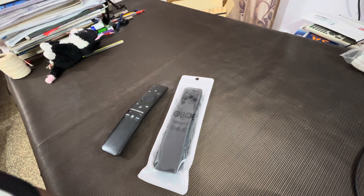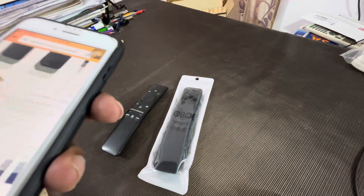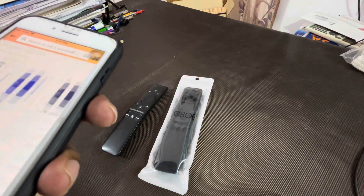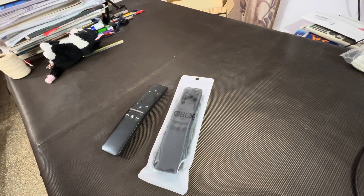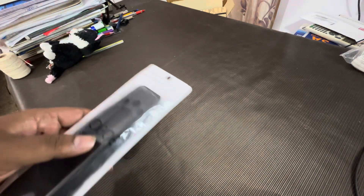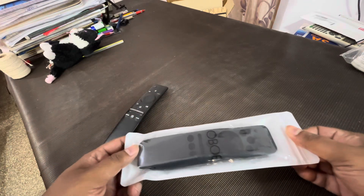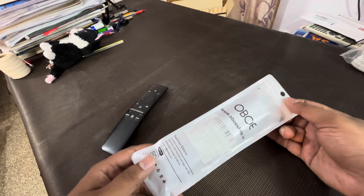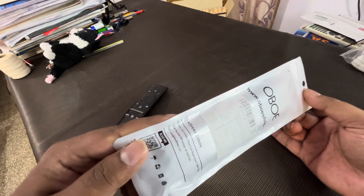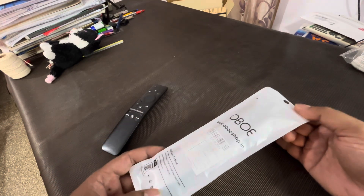Yeh humara abhi Amazon ke offer ke time pe liya, maine 550 rupees kuch mein liya hai. Iska actual price 1499 hai, magar almost more than 50% discount mein humne liya hai. Yahan par likha hai 1499 magar humne kuch 600 mein liya hai isko.